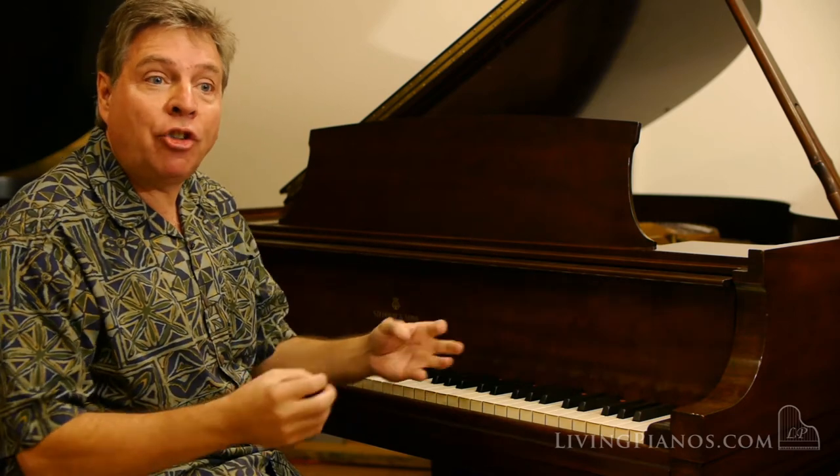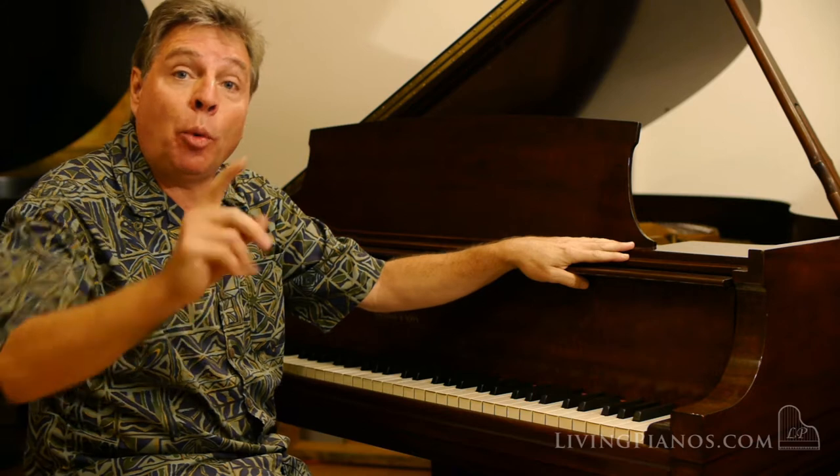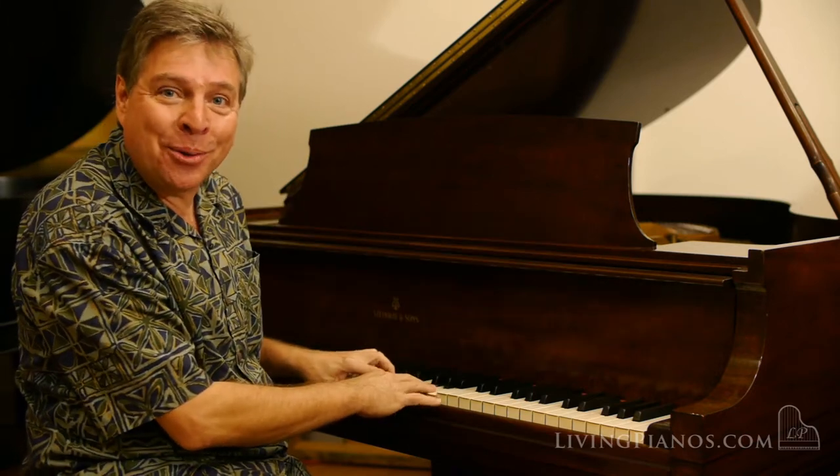A very even action with no vertigo or other issues, which plagued some earlier Steinways. The action is very fluid and responsive.